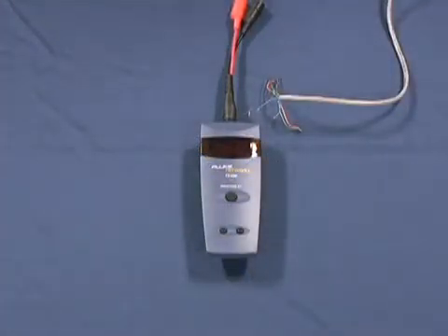The TS100 by Fluke Networks works on virtually any two-conductor cable — it does not matter what type of cable that is. Coax, Romex, Irrigation Wire, Category 3, Category 5, Category 6. If it's two-conductor, this product meets all of your testing needs.